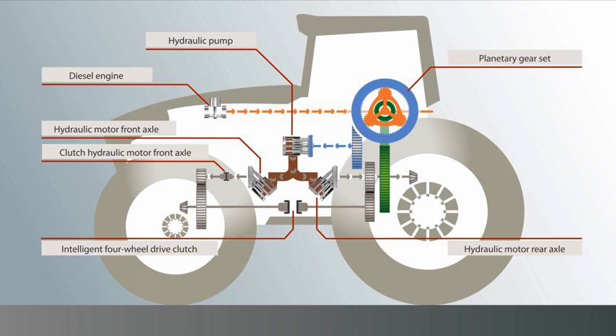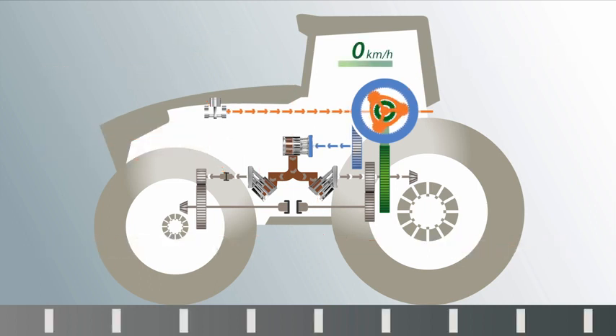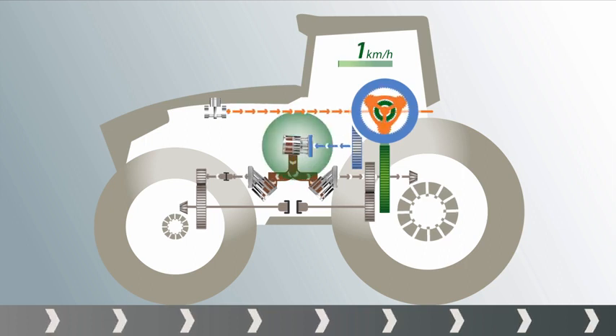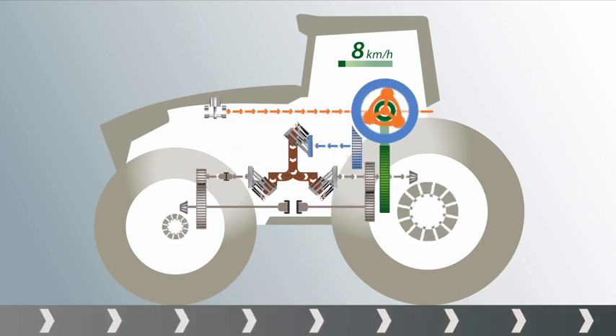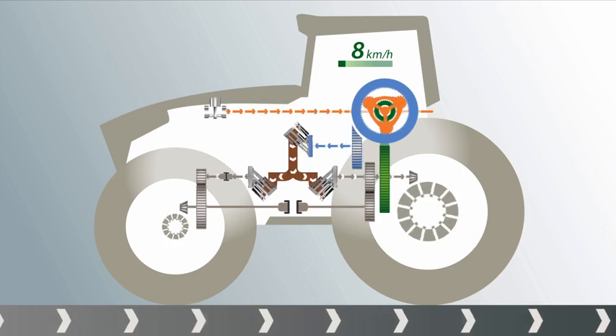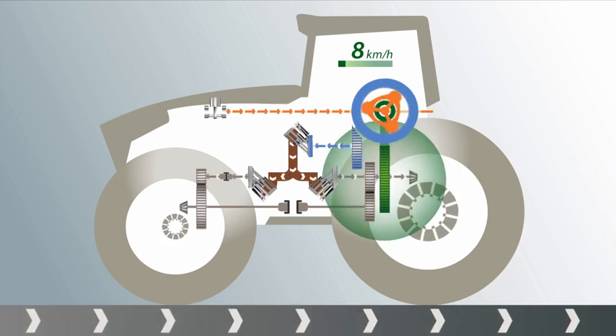Let's take a closer look and see what happens in the different driving situations. We accelerate from stationary. The hydraulic pump swings out, and both hydraulic motors receive drive energy and drive the front and rear axles independently of each other. At the same time, the rear axle is also supplied mechanically.